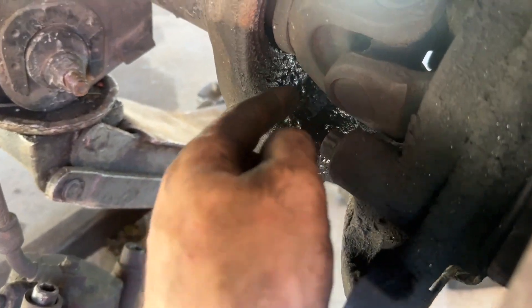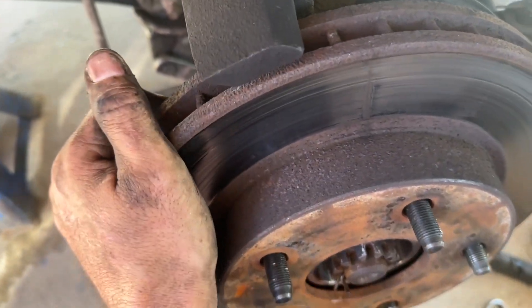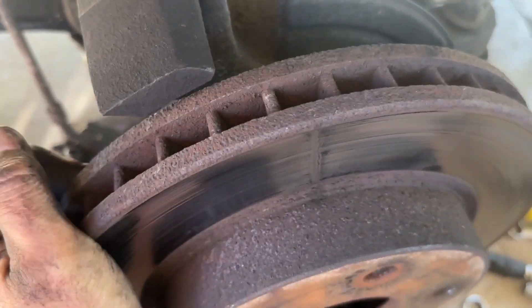Now the caliper's pulled off. I noticed his axle seal is leaking a little bit right here where I pulled it loose. Now you've pulled the caliper bracket off — pull your rotor off.